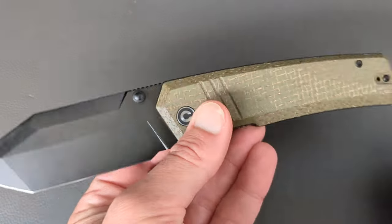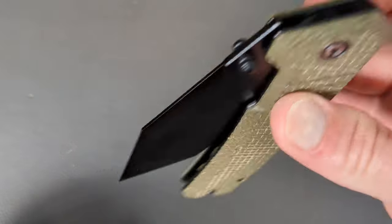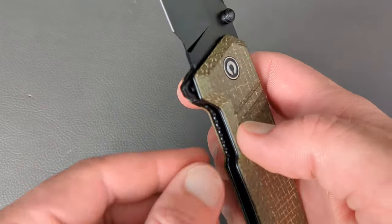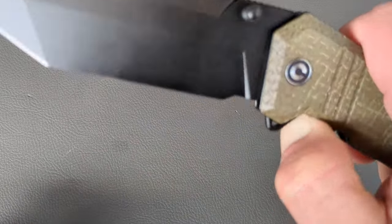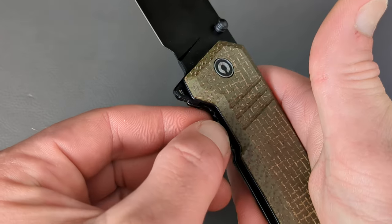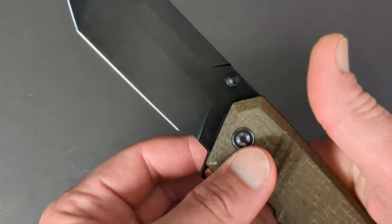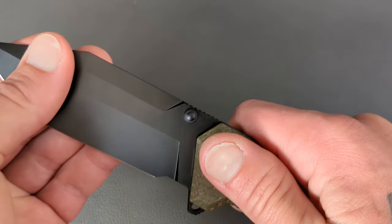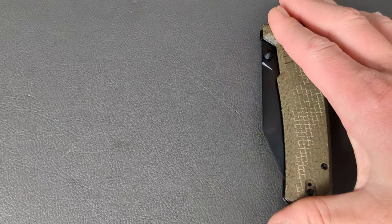I'm a huge fan of this knife. The only place they missed was not giving a ton of access to the liner. I think they should have chamfered this out just a touch more. They did put some fairly tough jimping in there that will grab you, but I would have rather had a nice deep chamfer. It kind of is what it is — it doesn't make or break the knife for me. There are too many good things about this knife. Solid as a rock. I'm a huge fan of the new Balser.